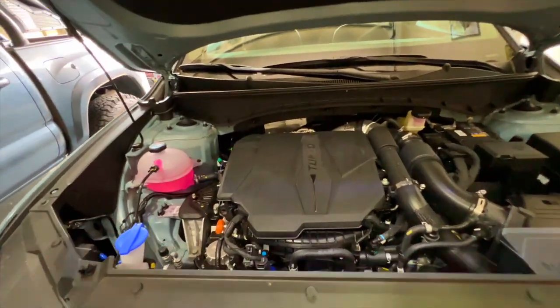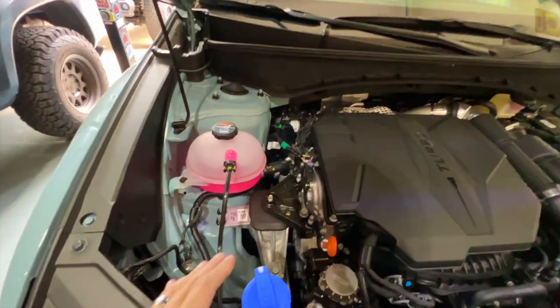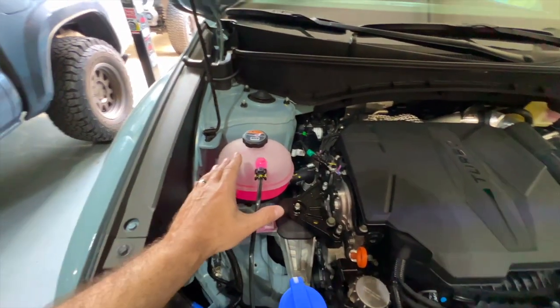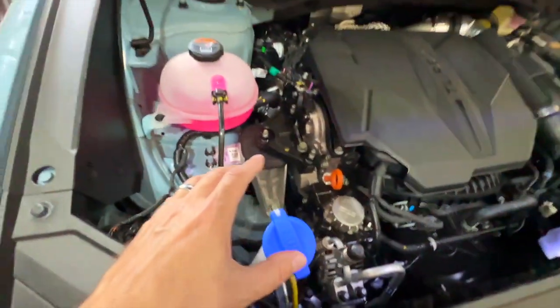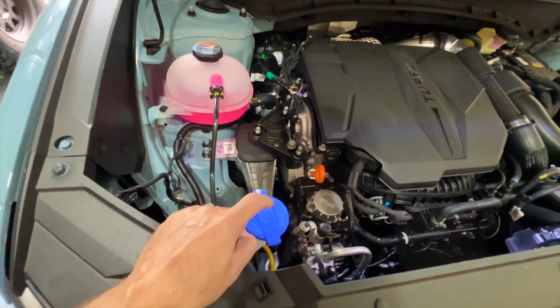Look at all of the fluids — the stuff that you should keep an eye on every now and then. Starting on the left side, the passenger side, we've got the radiator overflow. What's innovative about this? It's up here where you can actually see it, not stuffed down somewhere in the front like a lot of other vehicles. The windshield wiper fluid is right here, very easy to get to.